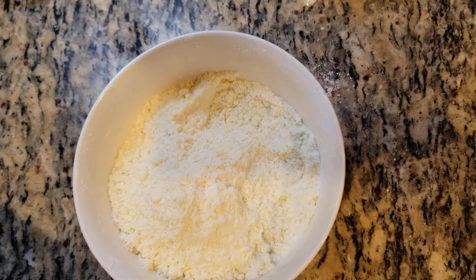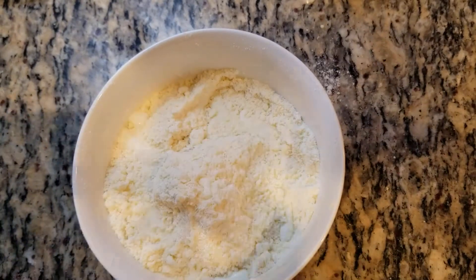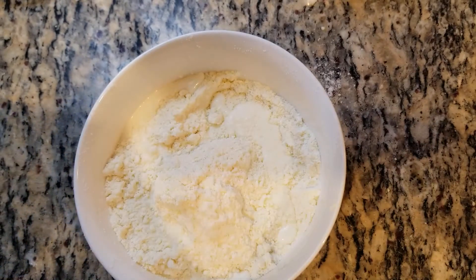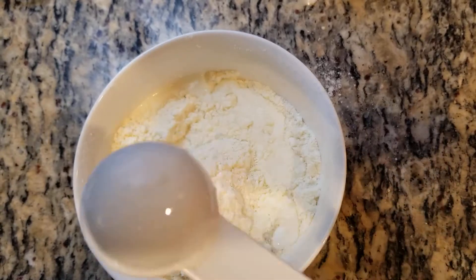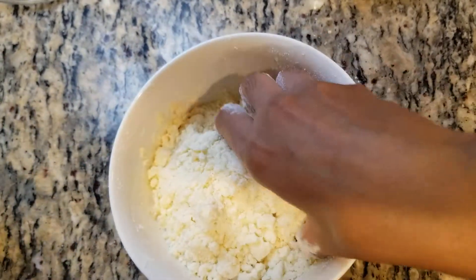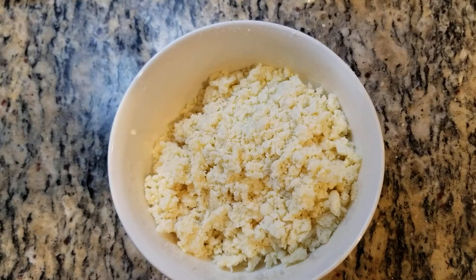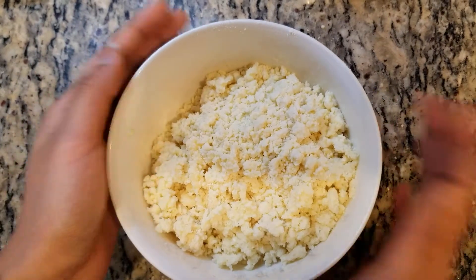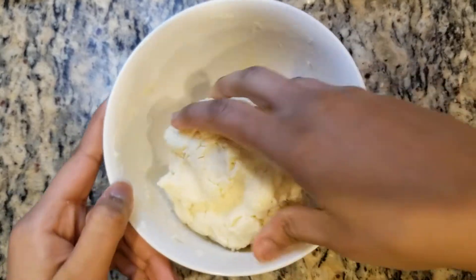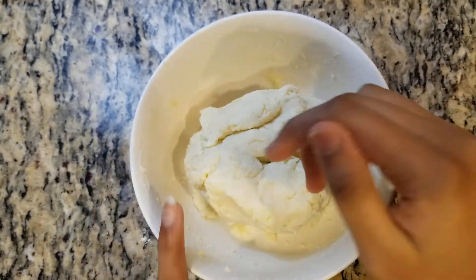Now into here we'll be adding three tablespoons of warm milk. And let's give that a mix. When you're mixing this, do not knead the dough or else the gulab jamuns won't be juicy. Now after you mix that, just keep on adding milk until it becomes a dough. So it became a dough. And now we're going to let this rest for 10 minutes.